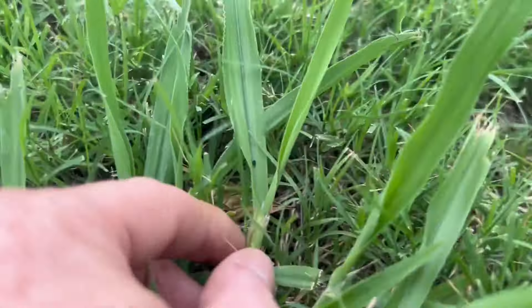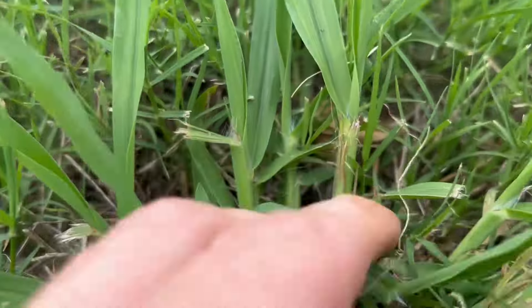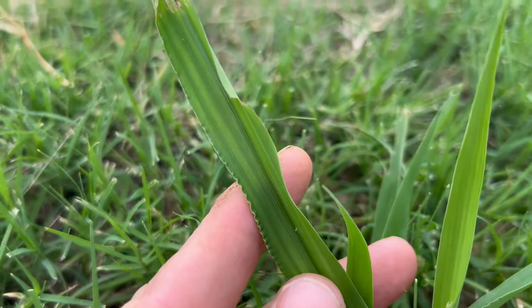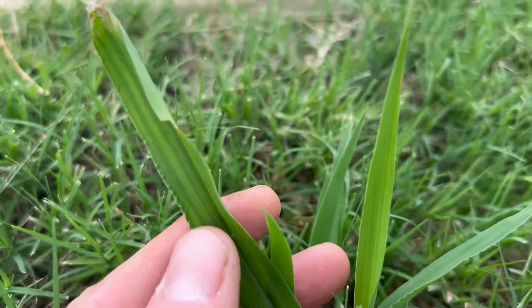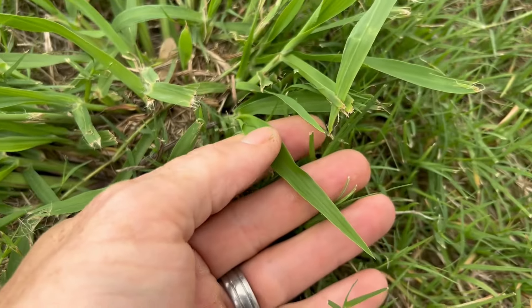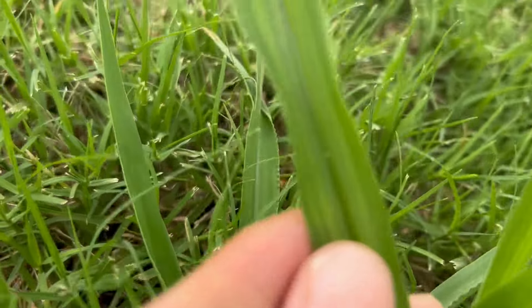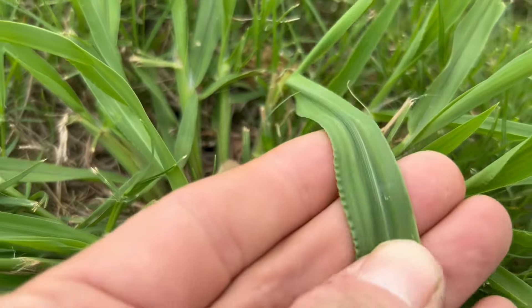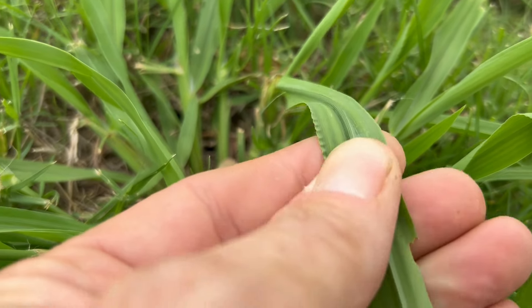Dallas grass does not have a collar going all the way around. At the right stage of growth, the leaves have a rippled edge — though not all of them do; some mature leaves will have that rippled edge and some won't. The back of the leaf has a very pronounced midrib.